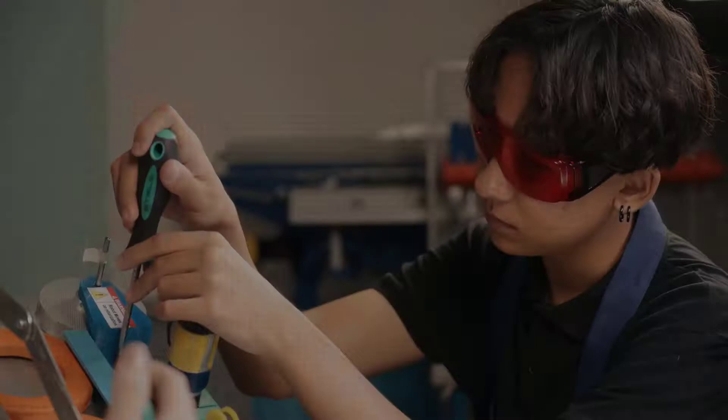Hi and welcome. In this video, we are going to talk about the concept and a typical design process of an adjustable dumbbell.